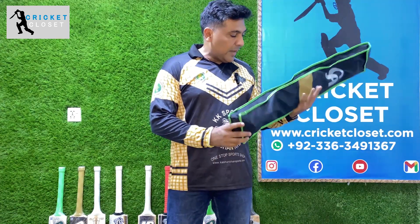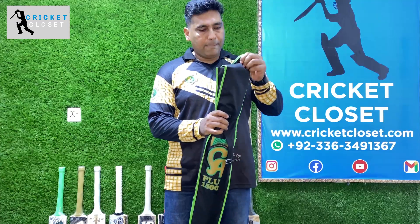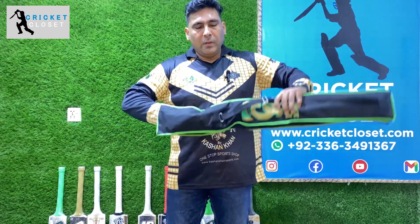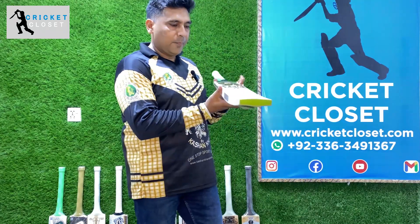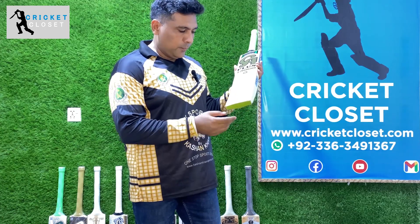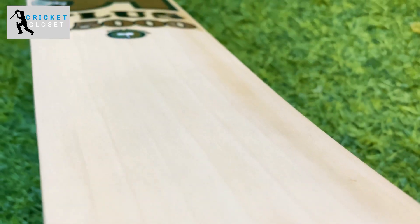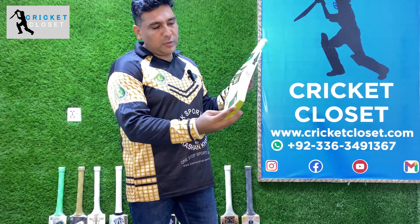As you can see, it comes with padded foaming casing which is waterproof. Let's see what's inside — beautiful, excellent, nice straight grains. We can count the grains for you: 1, 2, 3, 4, 5, 6, 7 grains. Excellent, no blemish on that.